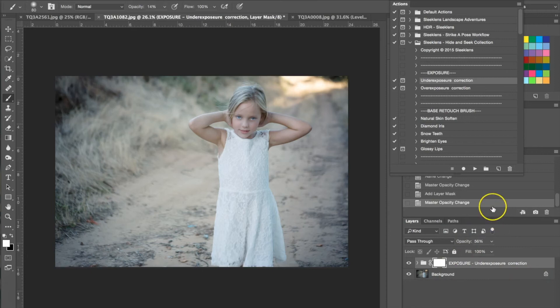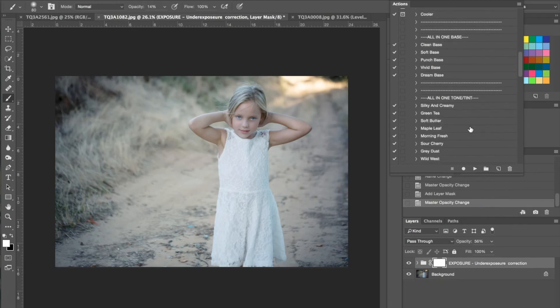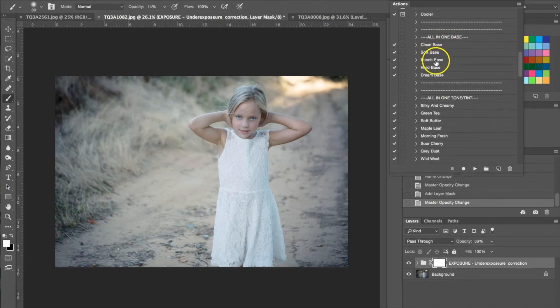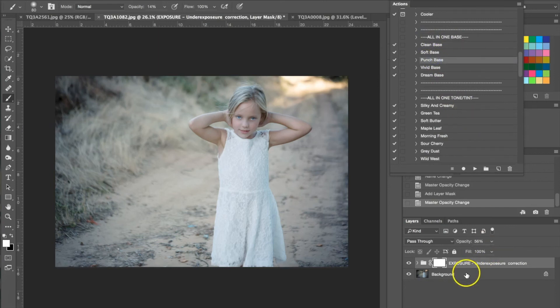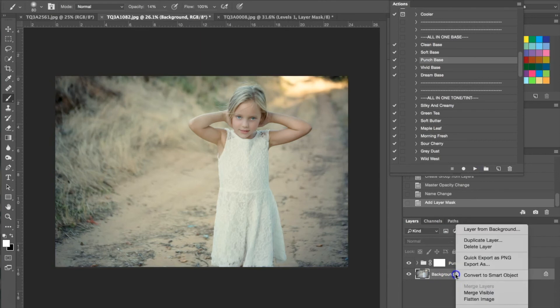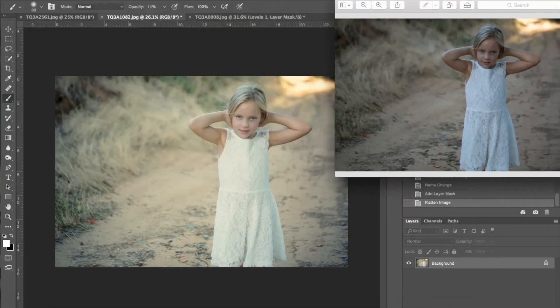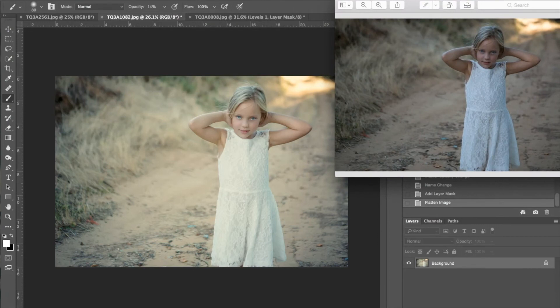The last thing I'm going to do is add an all-in-one again — I'm using an all-in-one base, specifically the punch base. I'm going to flatten first, select the punch base, and hit play. That's added a nice yellow effect. Let me pull up the original photograph. As you can see we've added a lot of light to the photograph — it now has a nice yellow, warmer tone — and we've just overall enhanced and really brought out the color.